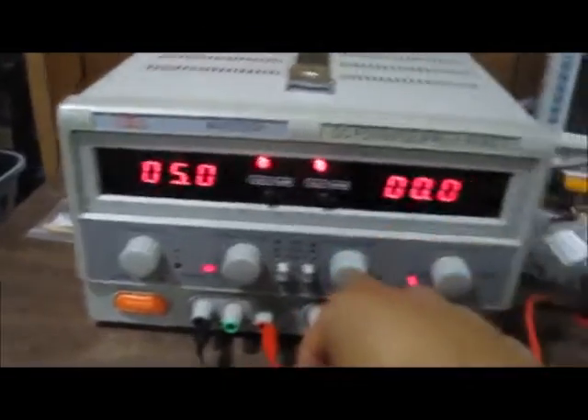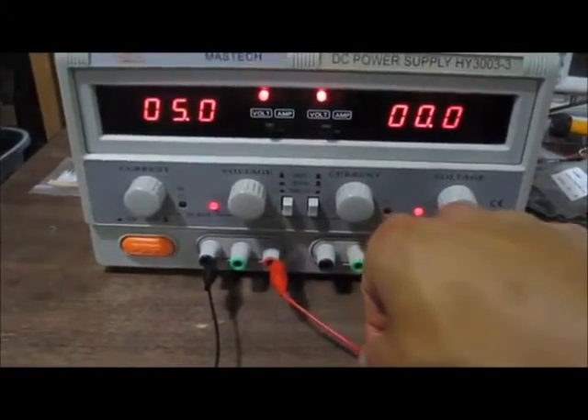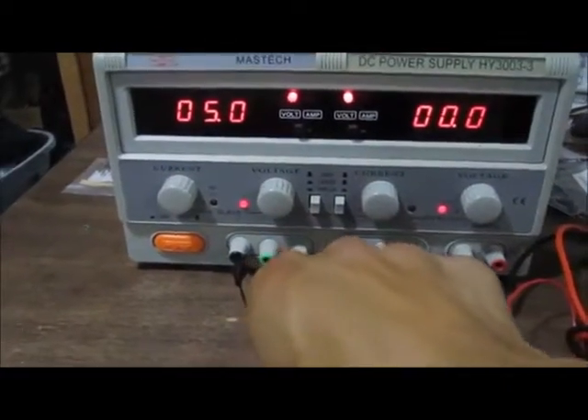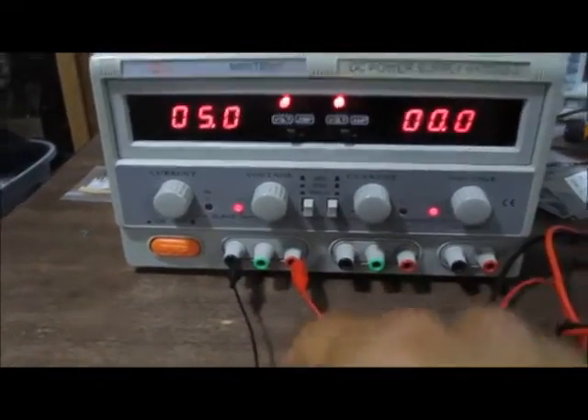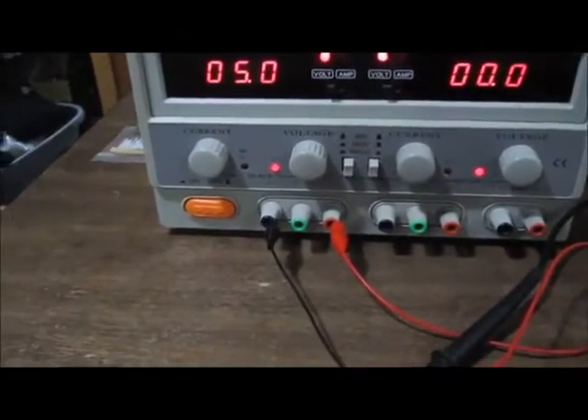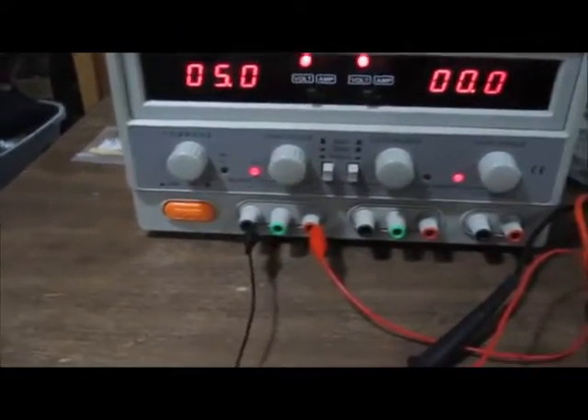You ground the positive terminal to connect it to the ground of your circuit, and to the negative terminal you connect that to whatever part of your circuit needs power. In this case, we're supplying negative voltage. And that's all that's needed.